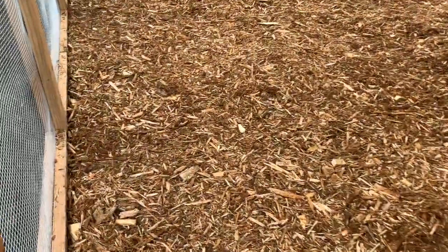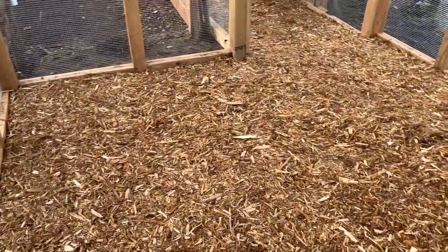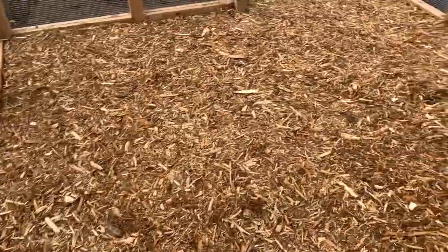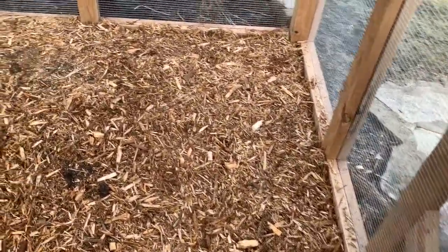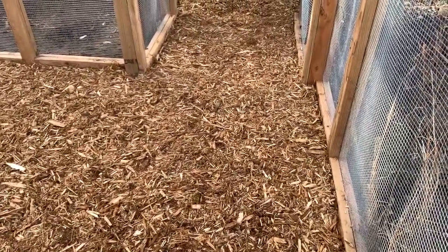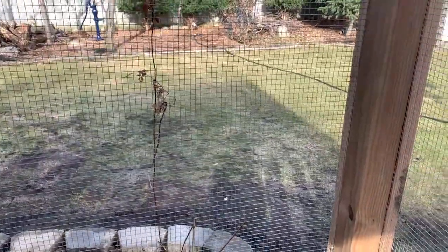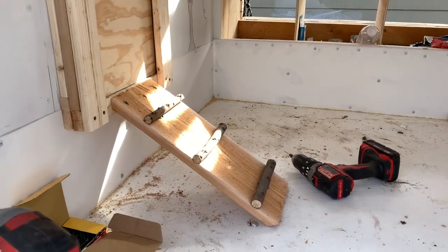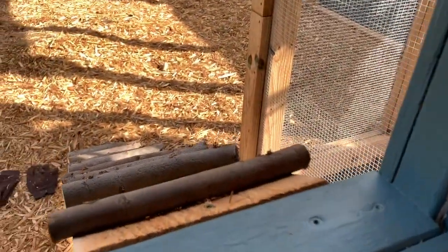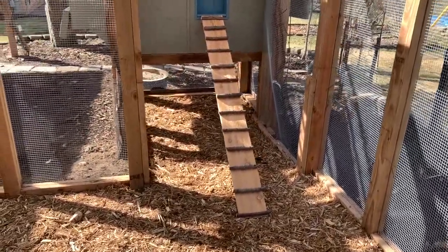Now the mulch is in. This is cypress mulch and we use that because it's biodegradable and apparently one of the better compounds to have as a base in a chicken run — better than mud. As it breaks down and gets chicken poo on it, when it steams it can easily be removed and put out into the back orchard for mulch. Here's the walkway from inside the coop, and then there's the walkway going down, and here's a view of that from inside the run.